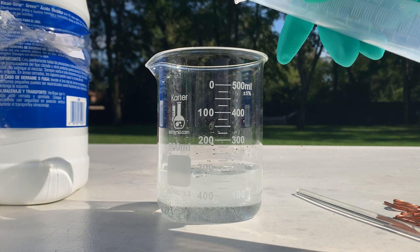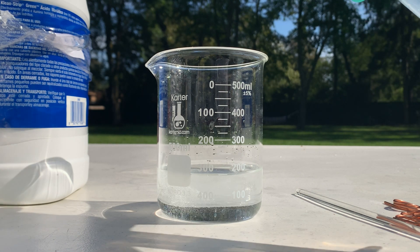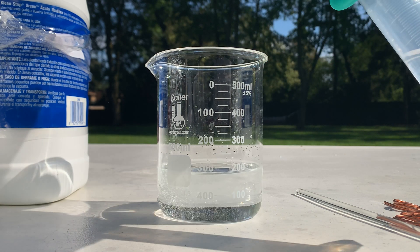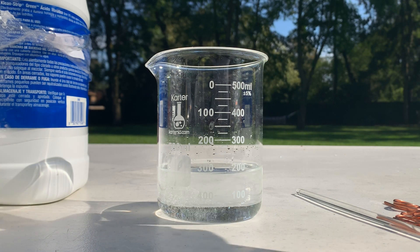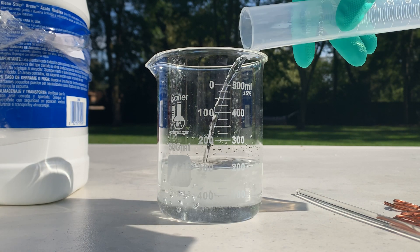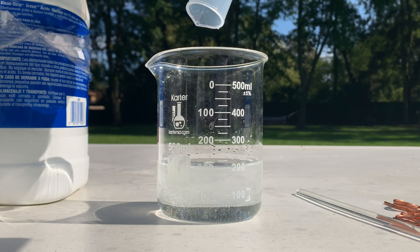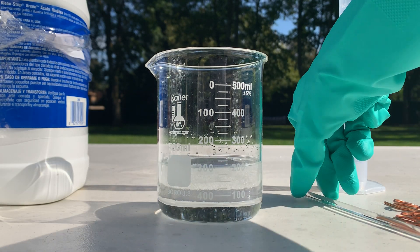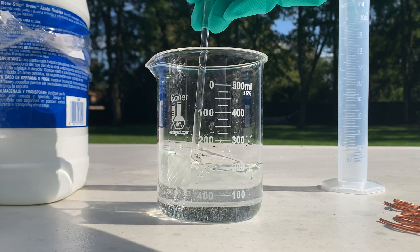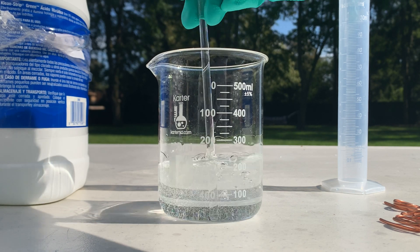This solution doesn't heat up like sulfuric acid and hydrogen peroxide — that's a pretty vicious reaction. Our solution is done, now I'm going to mix this around and get ready to add the copper.